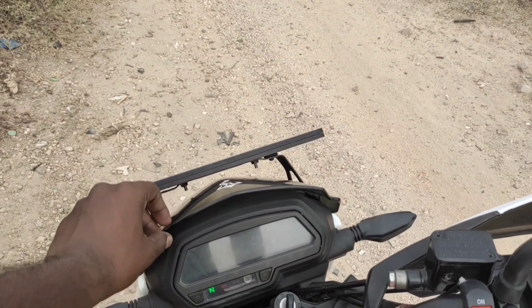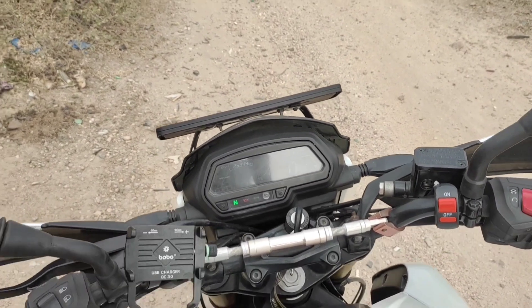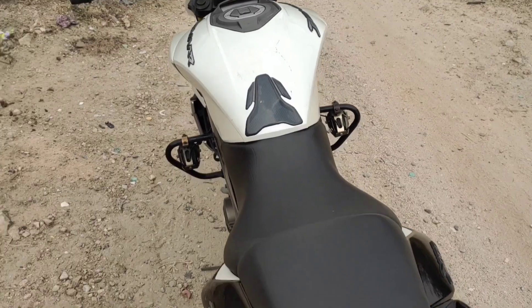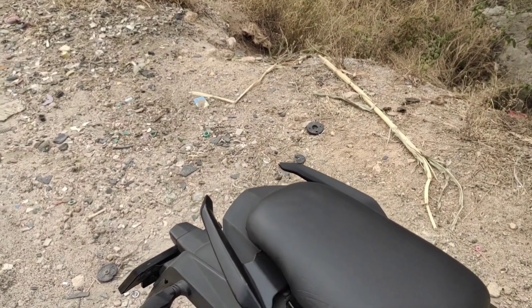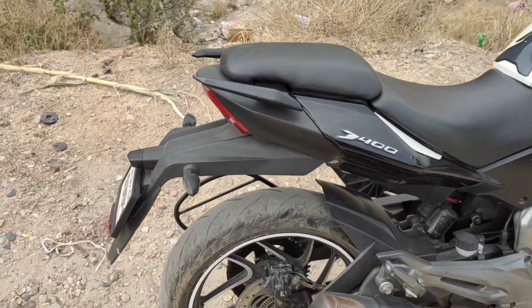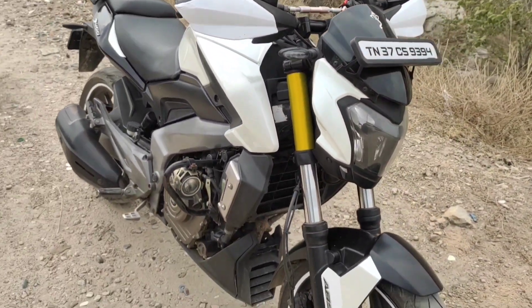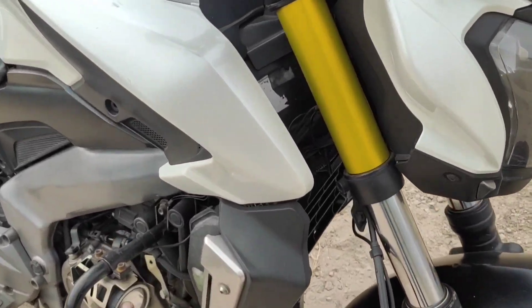I'm going to put a pin in the handlebar. I'll bring the pin later. I'm going to the saddle and put it in the bag. There is an extra lamp.